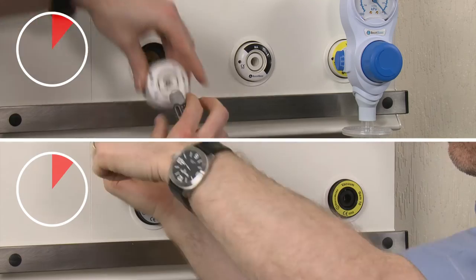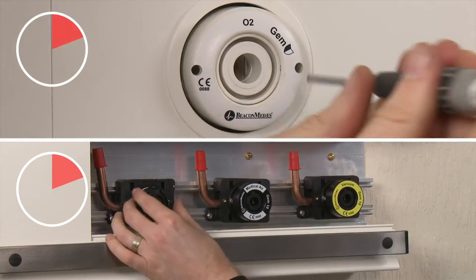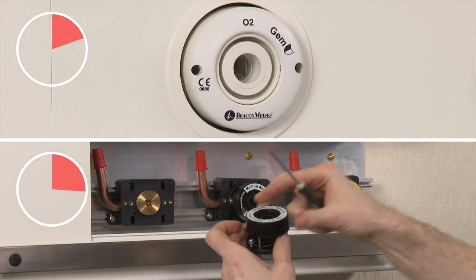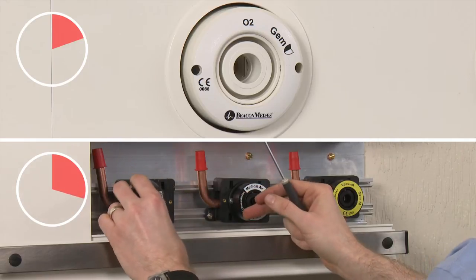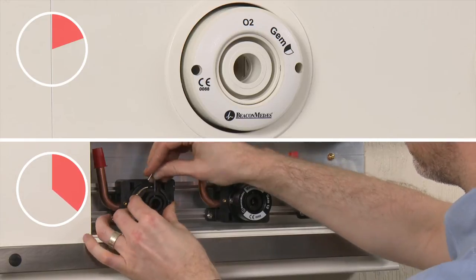As you can see, we have significantly reduced the time of maintenance and to install the outlet. This has been achieved by allowing the fixing screws to be accessed from the front of the outlet, with no need to dismantle the outlet or the bed head trunking in order to install the outlet onto the first fix assembly.